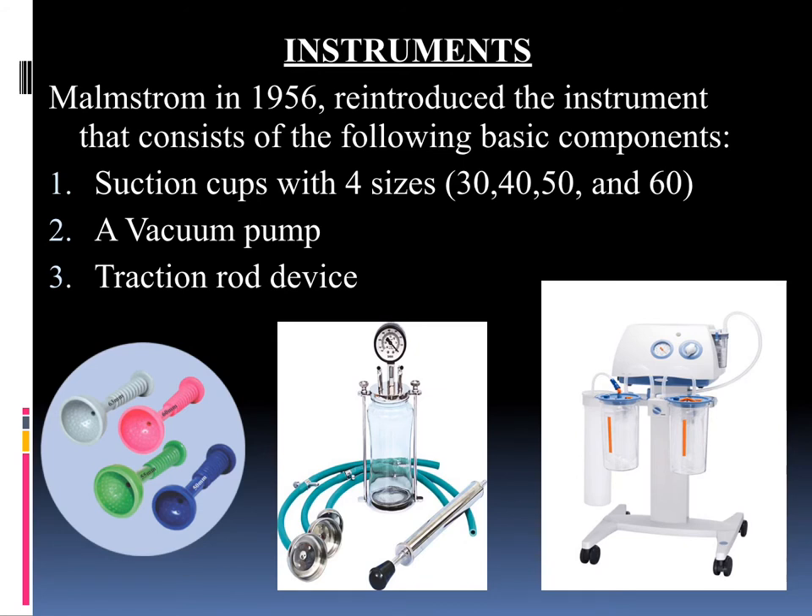You can see in the middle image this type of vacuum cups. In recent days we also have the Medela company vacuum cups — you can see a vacuum machine for delivery from Medela. It is very usable and handy, and you can operate the suction with the help of a pedal. You can also see the different types of cups with color codes in sizes 30, 40, 50, and 60.